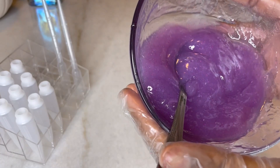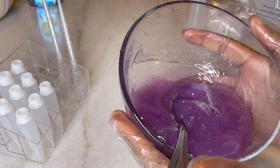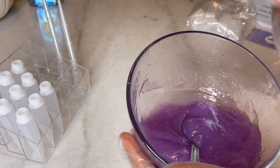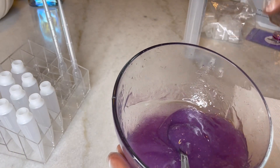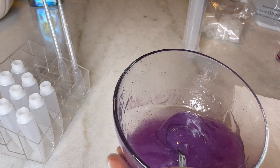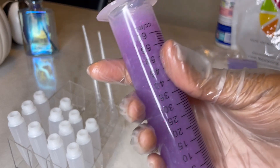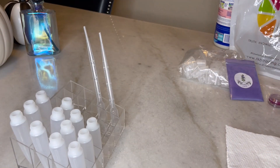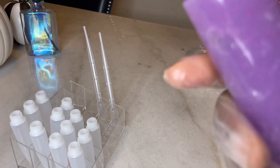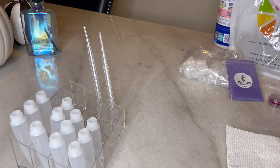All right y'all, so I added a little bit more grapeseed oil to get it to the consistency that I desire. Now I'm going to transfer this into the syringe to start filling up some of the tubes. And then I'm going to mix another batch using the mica color powder to see how that turns out. As you can see, I've filled the lip gloss into the syringe and now I'm going to start to fill some tubes.